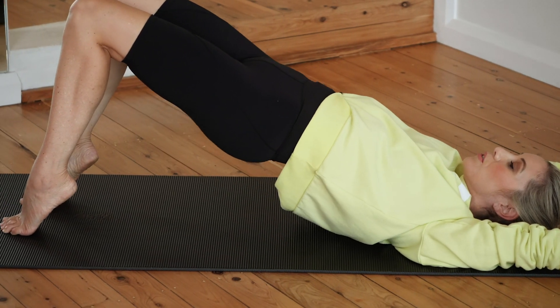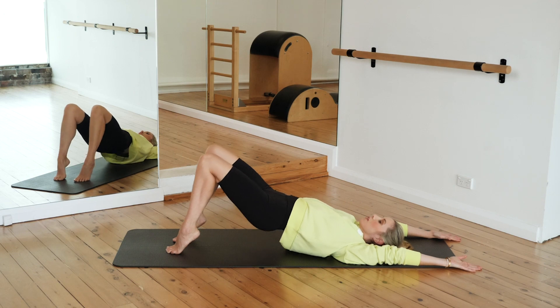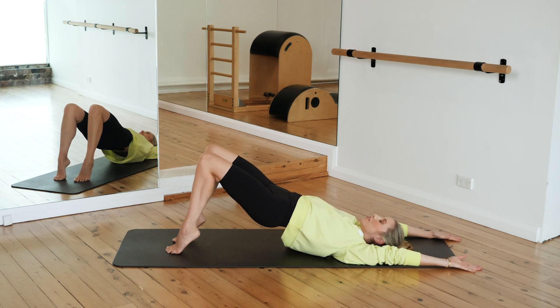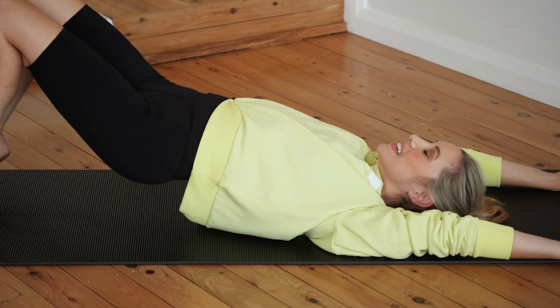One and two and three and four, lifting it up, five, six — keep working through those ten toes — seven, eight, nine and ten.